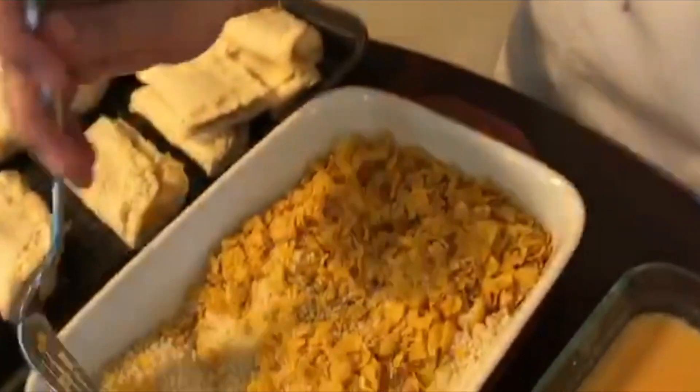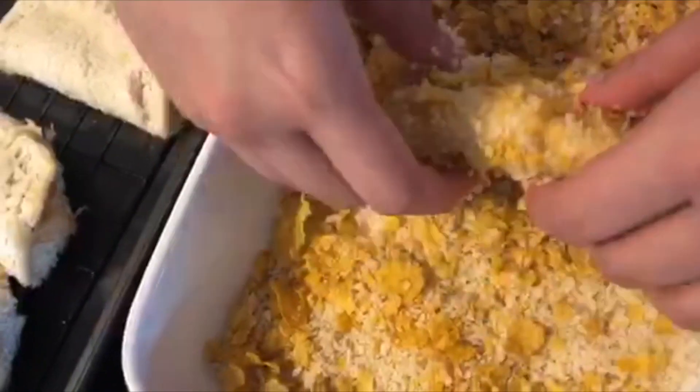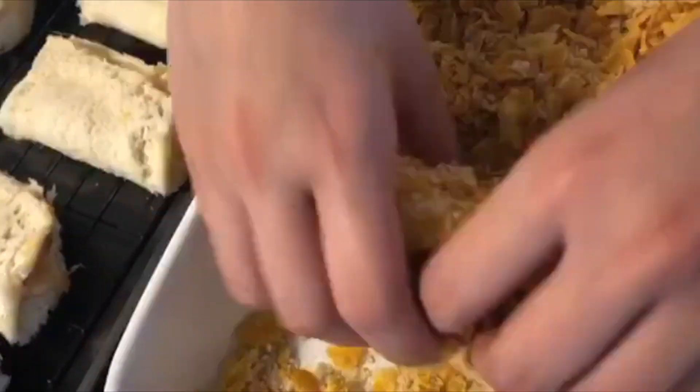Now we are going to mix the cornflakes and panko breadcrumbs, and let the breading begin! First, we are going to dip it in egg wash, then bread it with the panko and cornflake mixture. Here's a tip: cornflakes give it a crunchy texture, and you can also use chips for added flavor and texture.